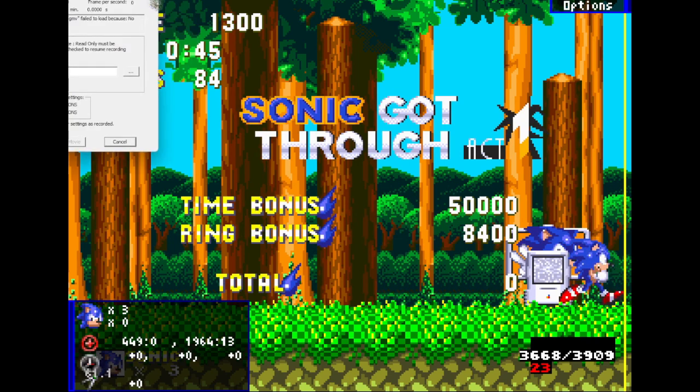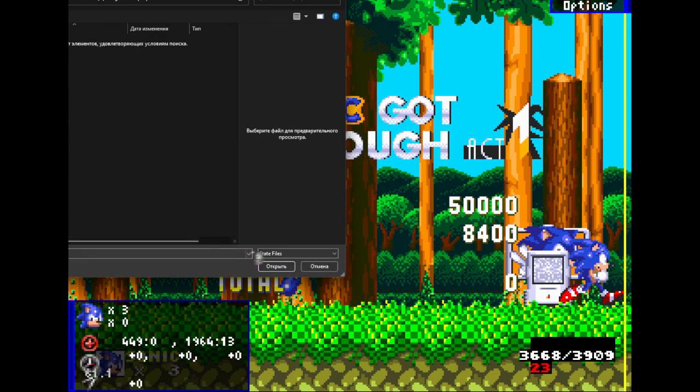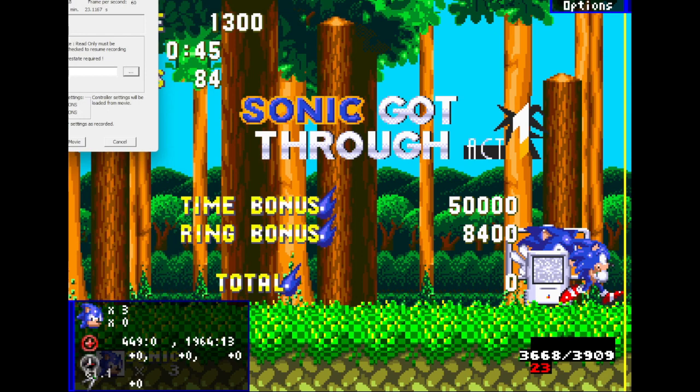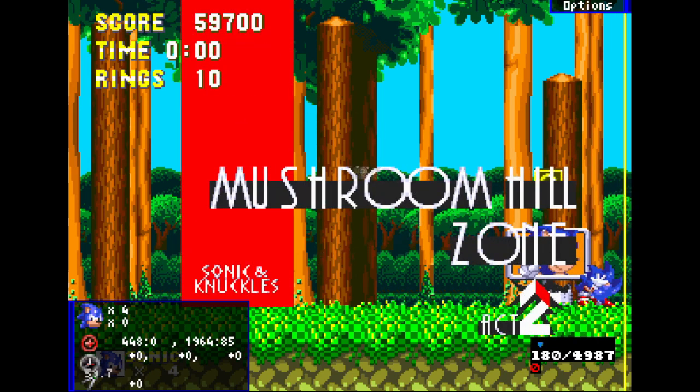Now I'm going to show Mushroom Hill Act 2. At the end of Act 1 you can get a fire shield or a landing shield, but the signpost falls there. Getting a fire shield loses time because you have to jump into the signpost and it costs a bunch of frames. A landing shield takes forever for the signpost to reach you. So I recommend just doing the shieldless route — it's pretty fast and easy.